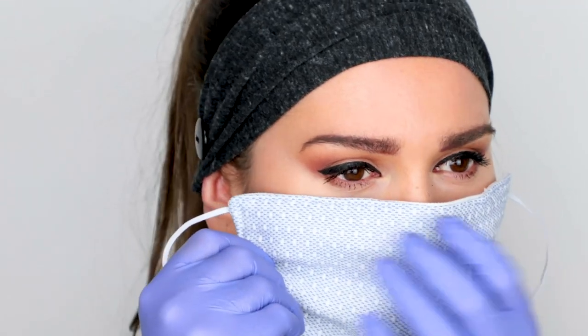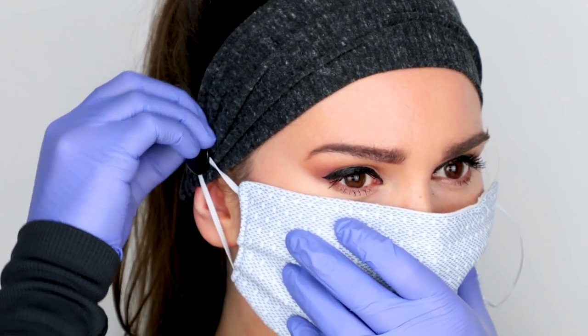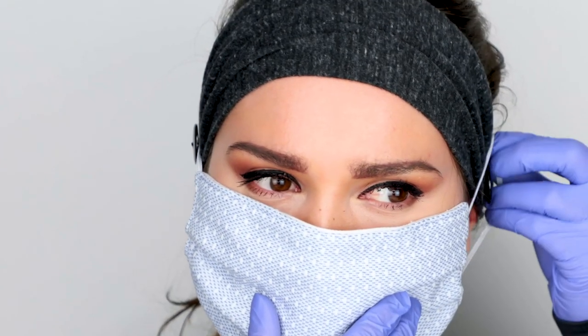Put the headband on and ensure buttons are equal on both sides of your head. Bring the mask up to your face. Loop the elastic around each button, one side at a time, to secure your mask.